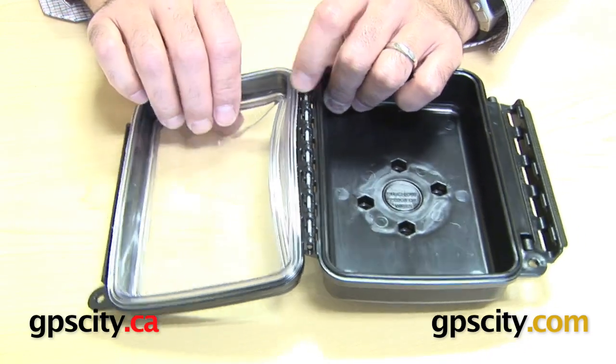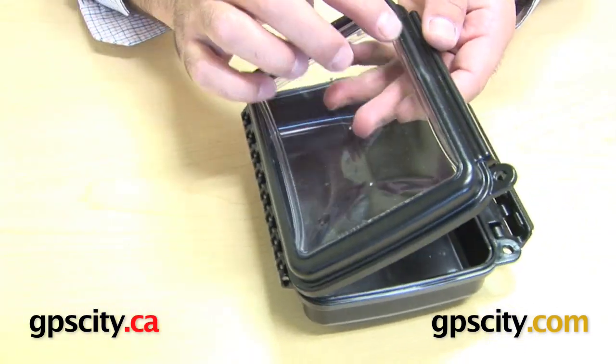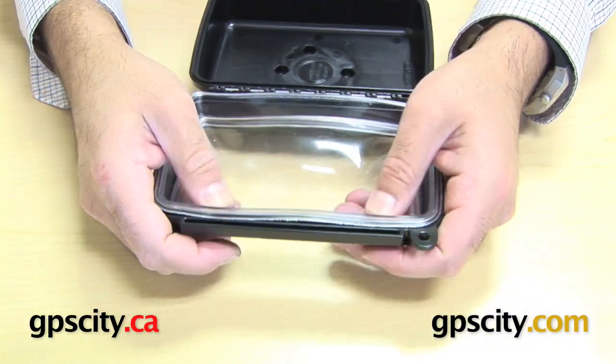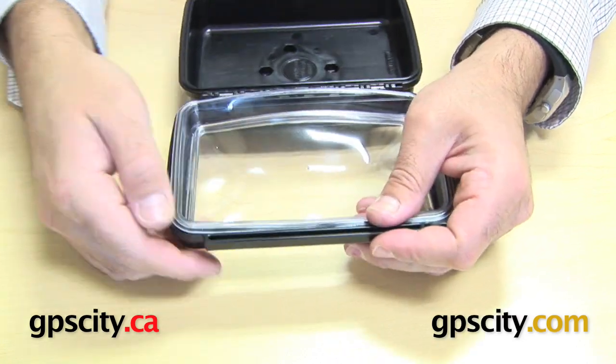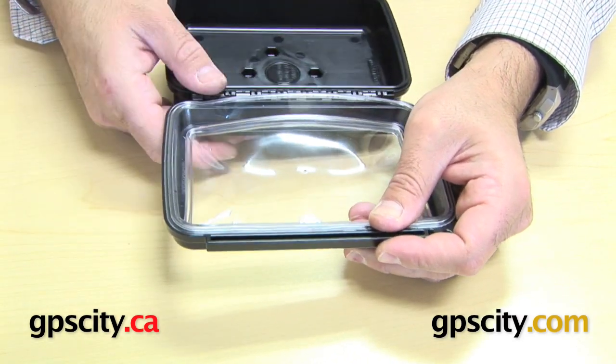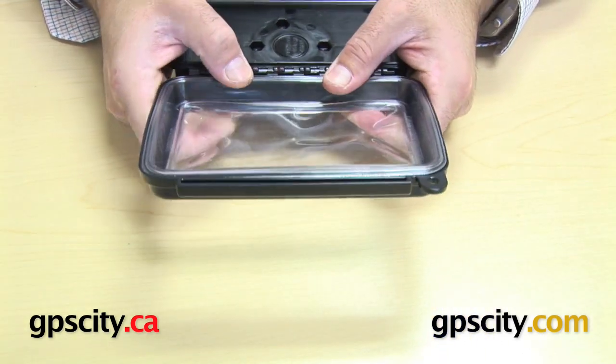Now the lens itself just sits inside of the groove — it doesn't have to go beyond this edge here. So what we're going to do is just open it up and place it in. Now you push down just a little bit so you get all these edges into the lens. I'm pushing these edges of the flex lens into the edge of the AquaBox.